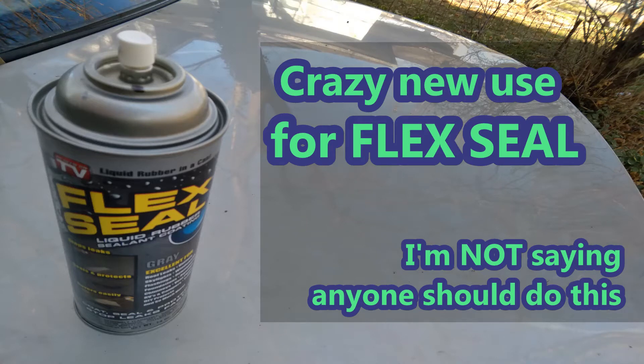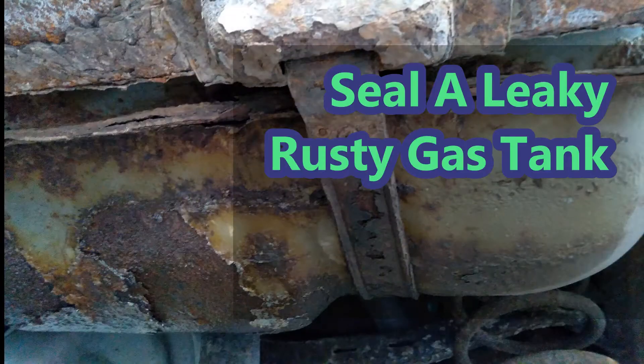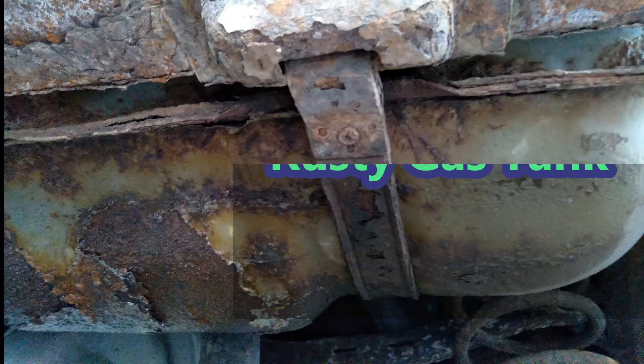Here's a crazy new use for flux seal. Not that I'm saying anyone should try this, but you can use it to seal a leaky rusty gas tank.